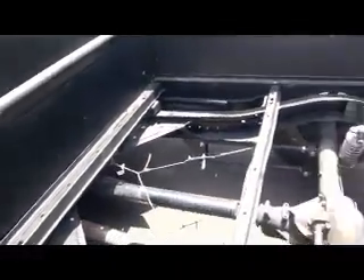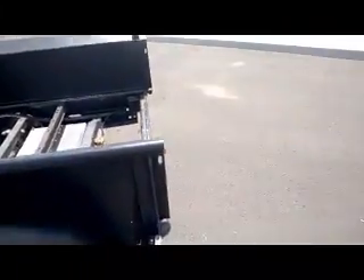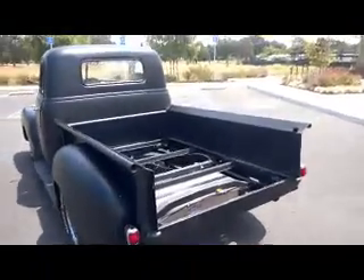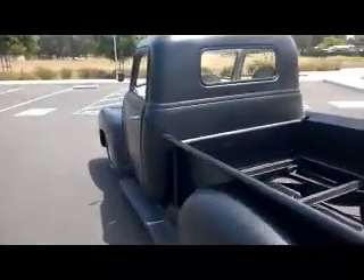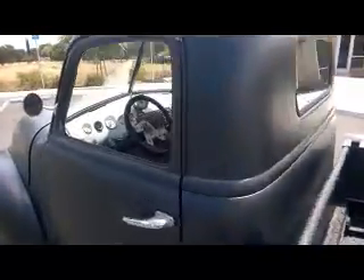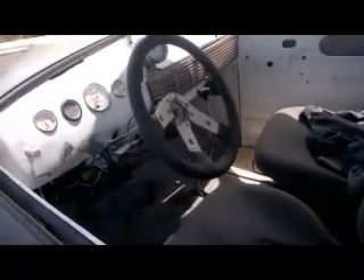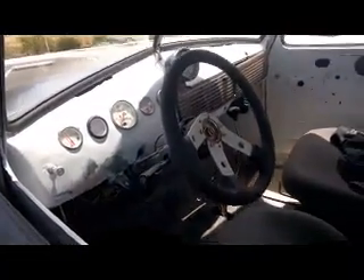That's kind of loud exhaust. Brand new windows, front and back. Interior, we've got a Lokar shifter, Lokar brake. Instrument panel, it's got 12-volt.